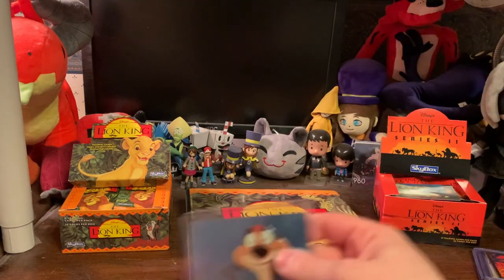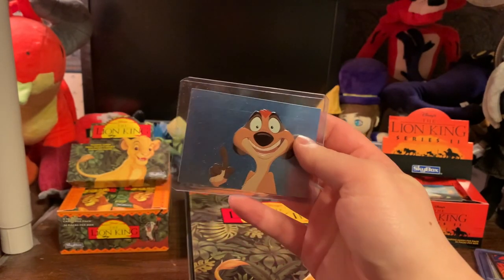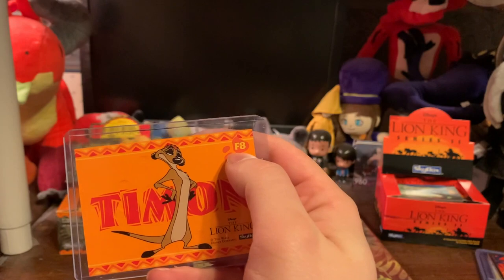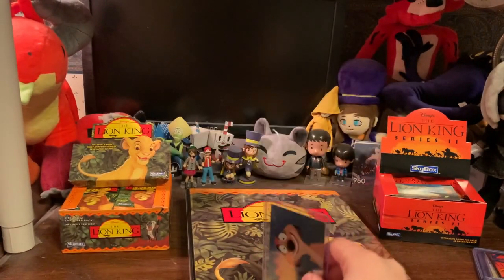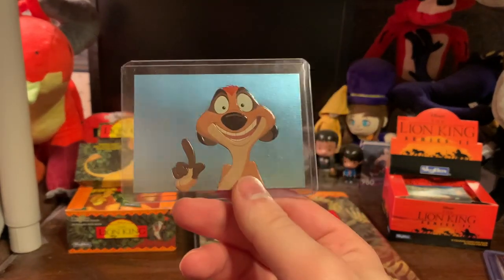I have one of the rare cards here. This is Timon — he's actually 3D and shiny. Just like Pokemon, there are rare cards and they're marked as such. It was pretty easy to collect series one; I didn't have to finish the full box, so I only have one special card. But it is cool nonetheless.